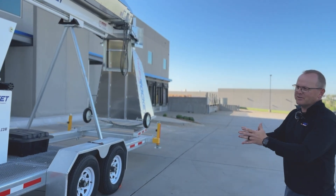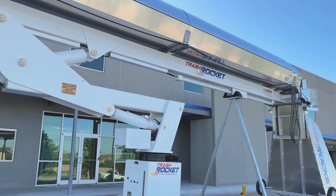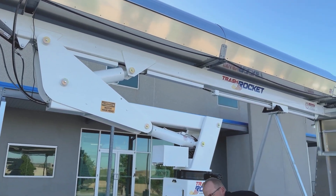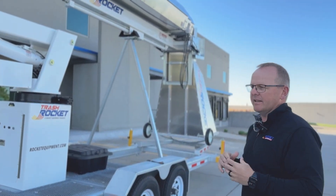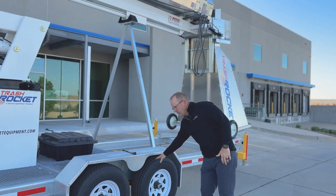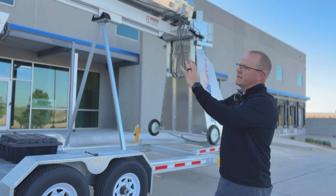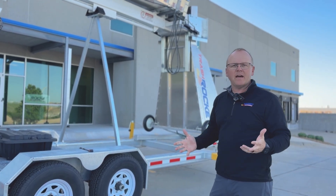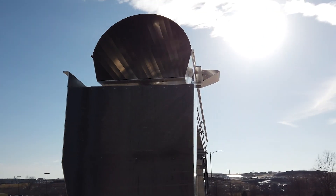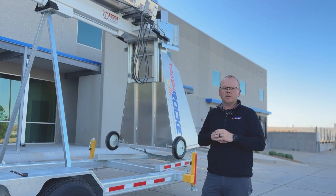The Trash Rocket is a permanently mounted trash chute. You can see the construction of it — it's very, very beefy. It's all galvanized for corrosion resistance and less maintenance. It's got a tandem axle trailer with two 6,000 pound axles to support the rocket. The entire trailer itself is about 8,700 pounds. When you're towing it around and relocating it on the job site, you can pull it with a three-quarter ton pickup and move it easily.